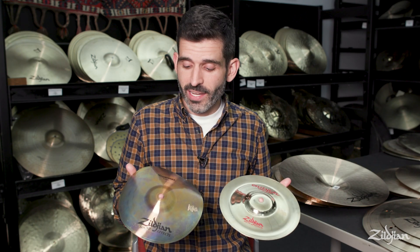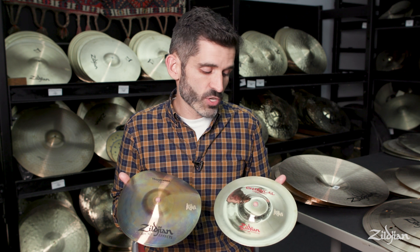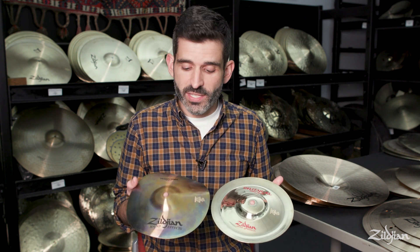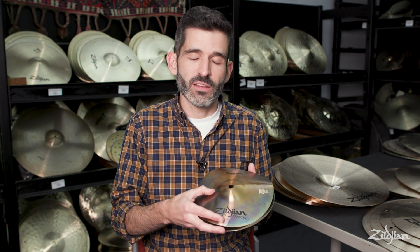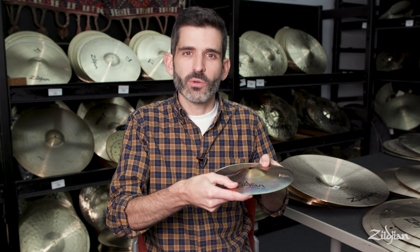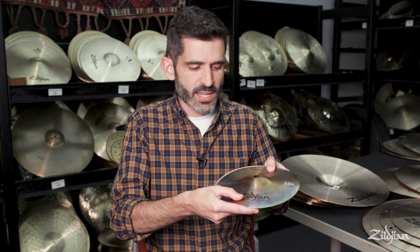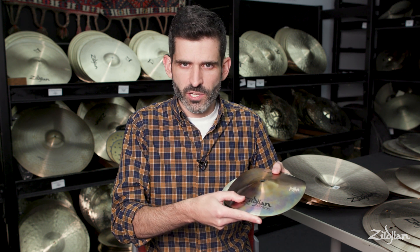Here we have our first stack — it's an 8 inch Trash Former on top of an 8 inch Oriental China Trash, and we think it sounds best with the 8 inch Trash Former on top. One of the things I like about this one is that it sounds great whether it's loose or tight. Tighten it down and you get a totally different, almost processed hi-hat sound, as opposed to letting it play loose and having it be really trashy.